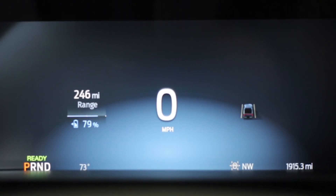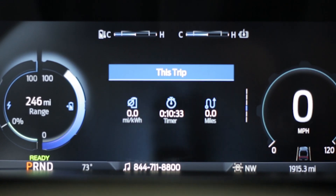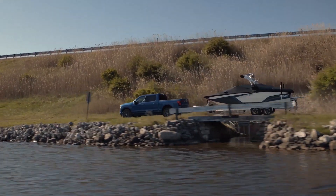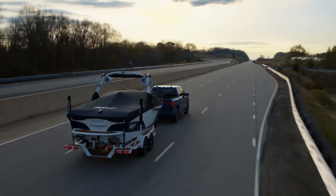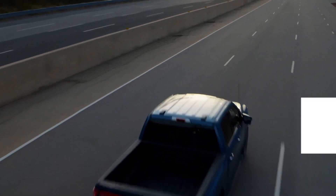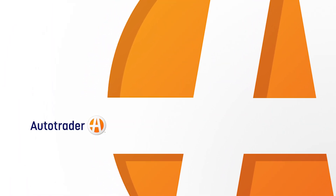You can also rearrange the gauges or reconfigure the information that's directly in front of you in the instrument panel. In the end, the touchscreen inside the Ford F-150 Lightning is super useful and practical. It's easy to get lots of information at a glance, and that's one of the great things about this all-electric Ford F-150.